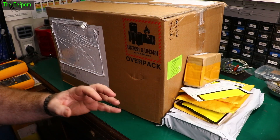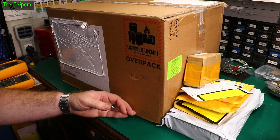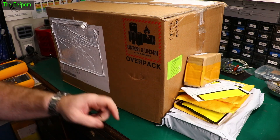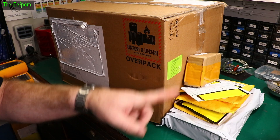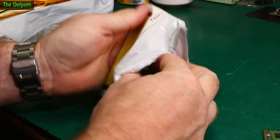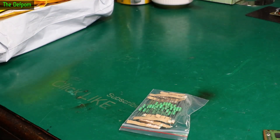It's mailbag time. I've got loads of packages here - probably enough to do three or four mailbags in one go. It's ridiculous. Big box - we'll get to that last and go through these other things first to find out what I've purchased this time. There are links for these things down below as always if you're interested in anything.